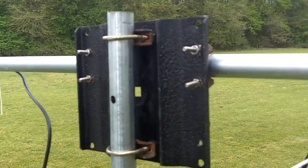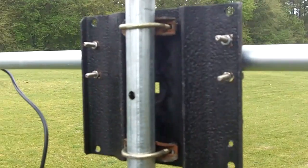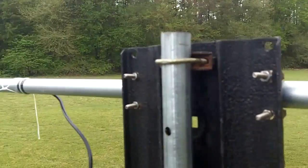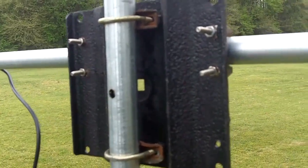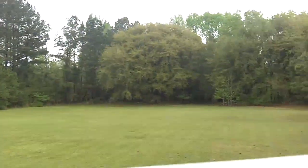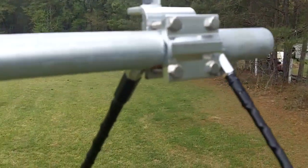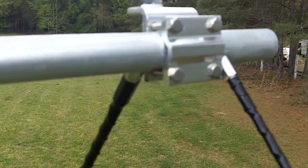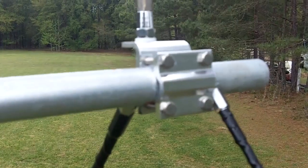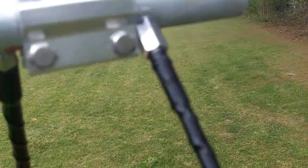First we have the bracket that I told you I made, and it worked out really well. We're square — the boom pole is perpendicular to the mast and we have square angles on both sides of it. You can see how it went together, probably from when it was set up in the shop a little bit.